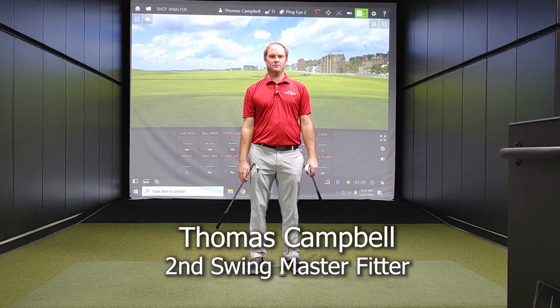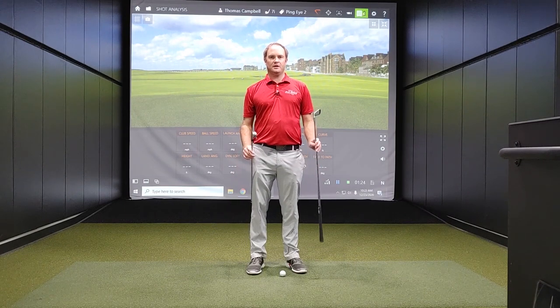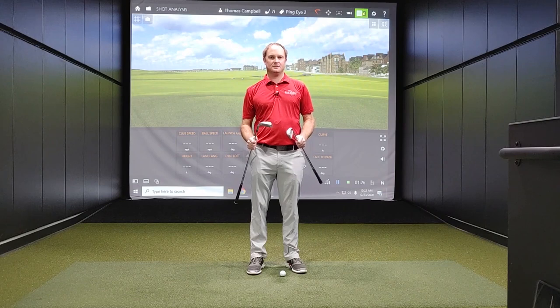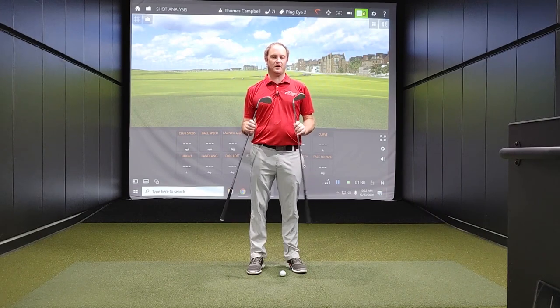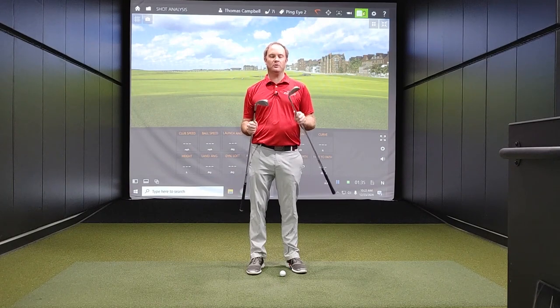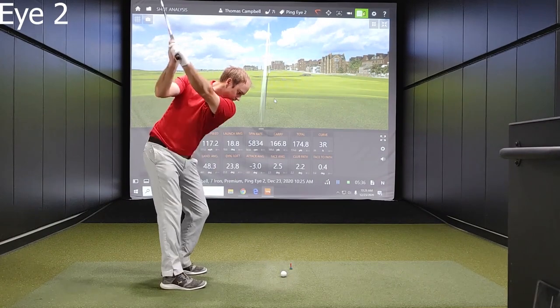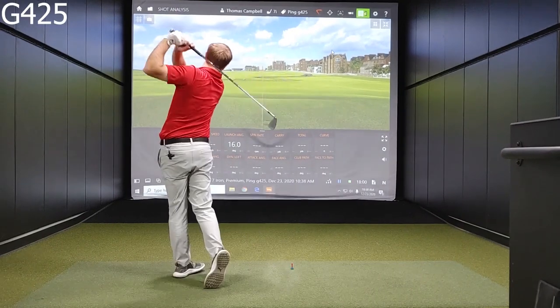Hey golfers, it's Thomas Campbell, master club fitter at Second Swing. Today I have an exciting test — I'm going to compare the evolution of golf irons, testing the Ping irons from the Ping i2 all the way up to the new G425.